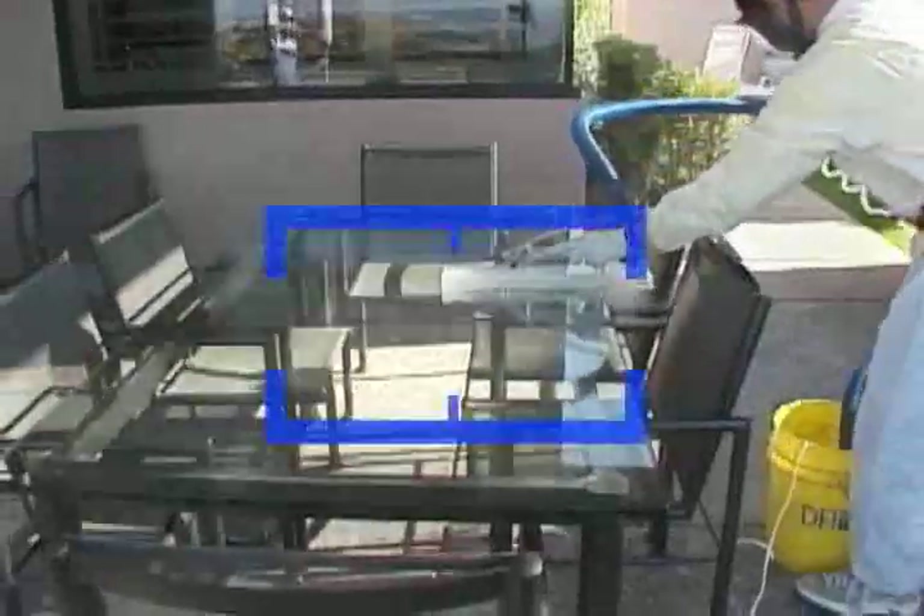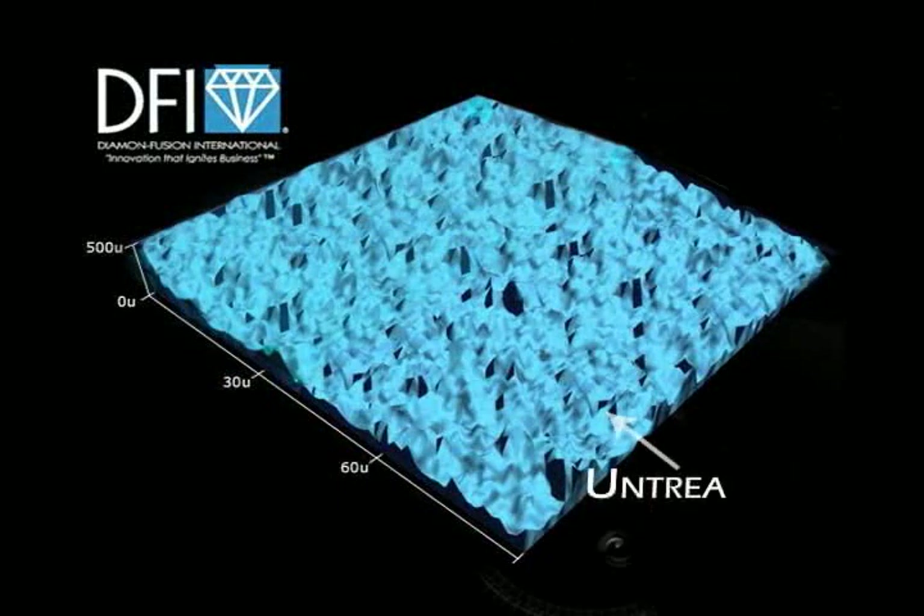Let's take a close-up look at the diamond fusion process. Notice the untreated surface has microscopic ridges and valleys.